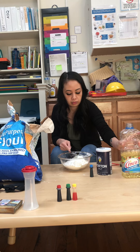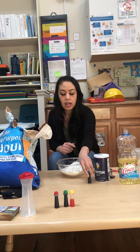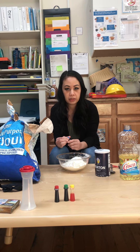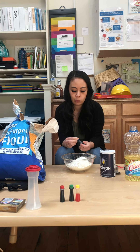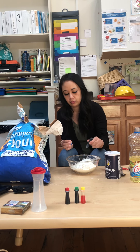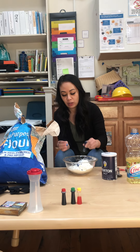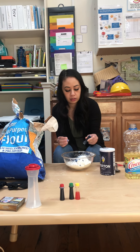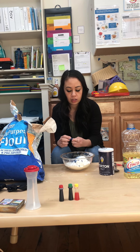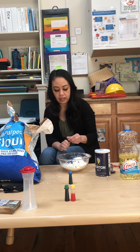And then you can put your food color. My favorite color is blue, so I choose blue. How many drops would you recommend? Like six, but I'm pretty generous, so I just kind of drizzle it. Can we mix colors? If you put red and blue, it makes purple. Red and blue makes purple!